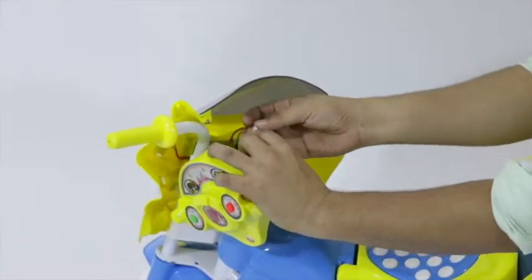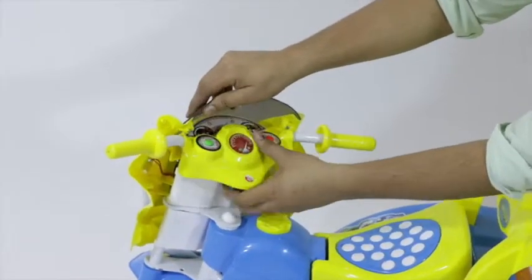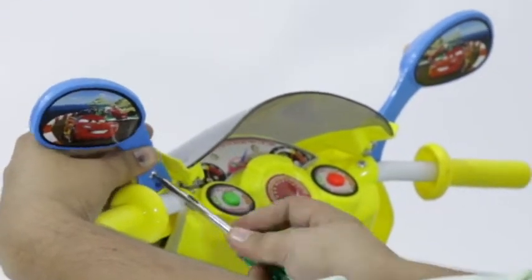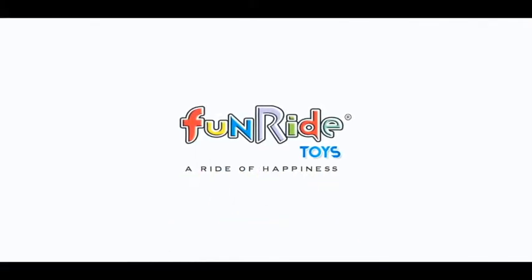Connect its power supply to the handlebar and attach it using the provided screws. For a finishing touch, place the rearview mirrors to the handle. The Comet tricycle is now ready for use — enjoy the fun ride!